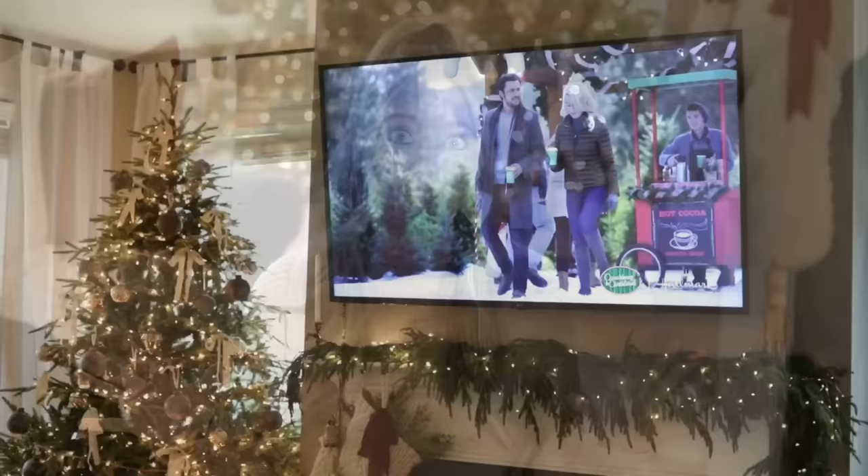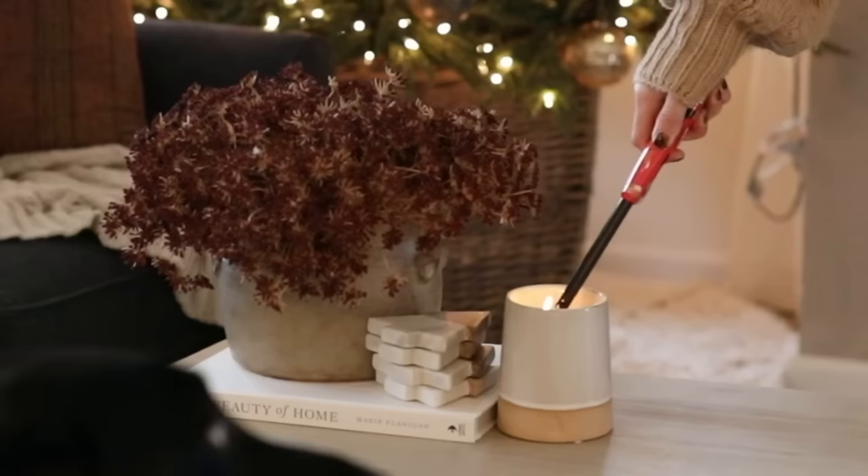I'm going to pop a Hallmark movie on, and I've had Hallmark on a lot while I've been editing these last couple of weeks, so I made a little list of some of my running favorites, so I will link those down below. Time to get cozy and start the orange slices.